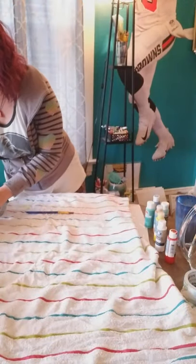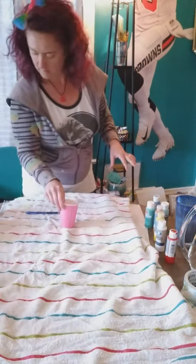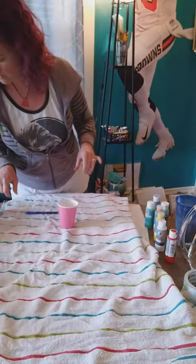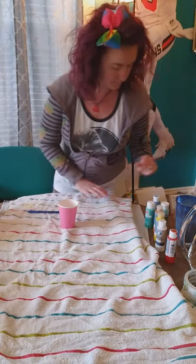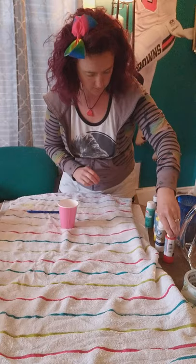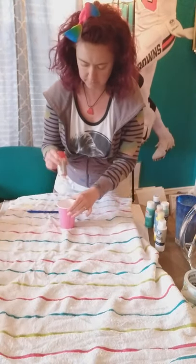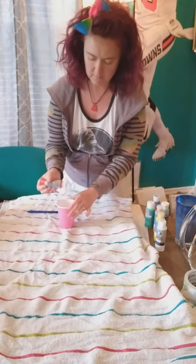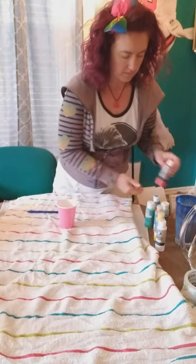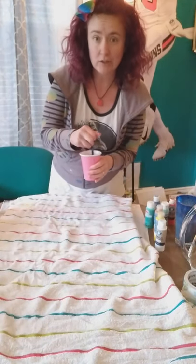The next color — we have yellow, turquoise blue, and pink — let's go ahead and do a red. Some nice bright colors, especially since it's about to be Easter.